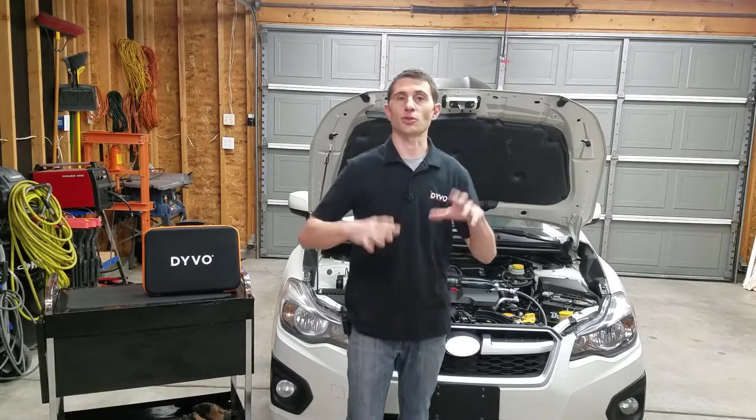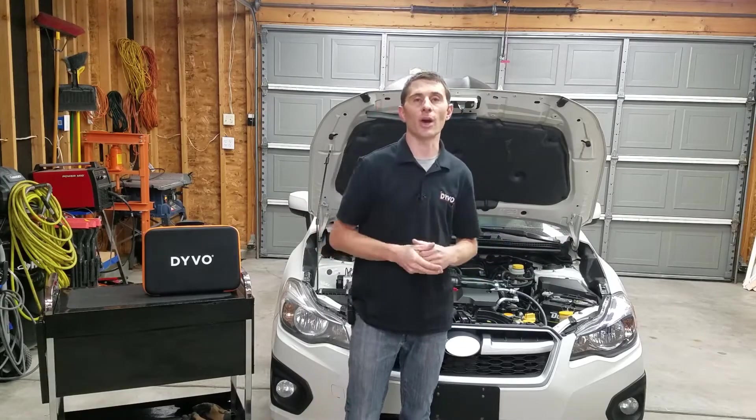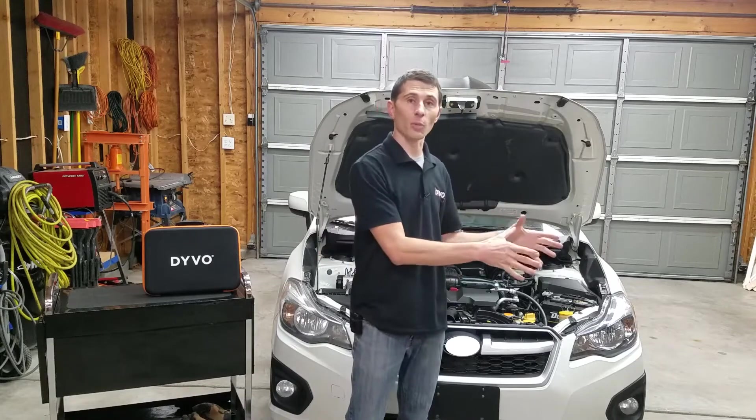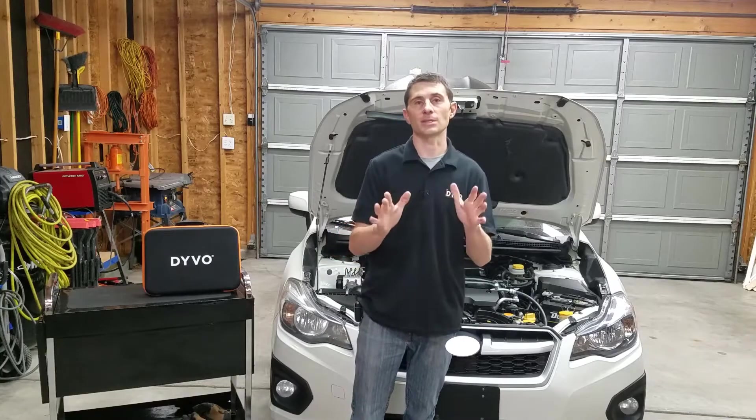So rather than being a parts replacer and just grabbing a new one off the shelf to see if that fixes it, I'm going to show you how you can use Devo to quickly and easily identify if you have a defective fuel pump or an electrical problem. So without wasting time, let's get started.